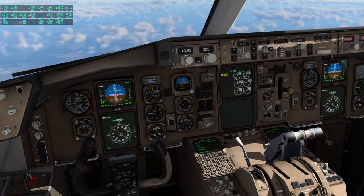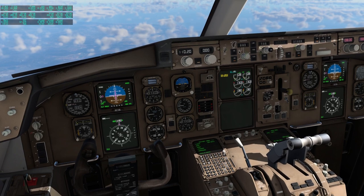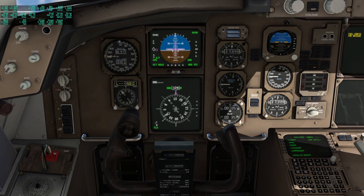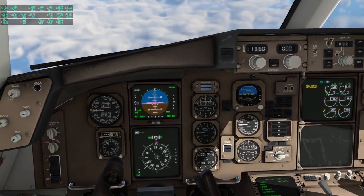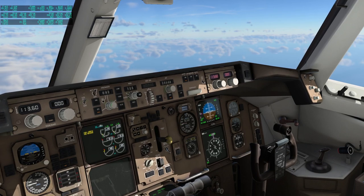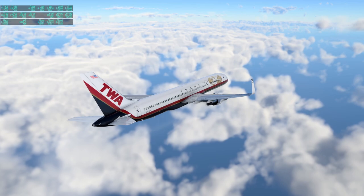It maybe overreacts a bit when it goes over the prescribed speed. We are going to have to descend, so let's start working on that. Much quieter out here now that we are descending.